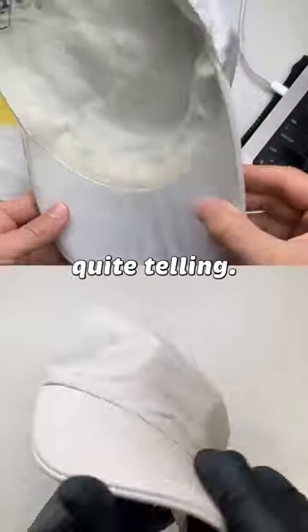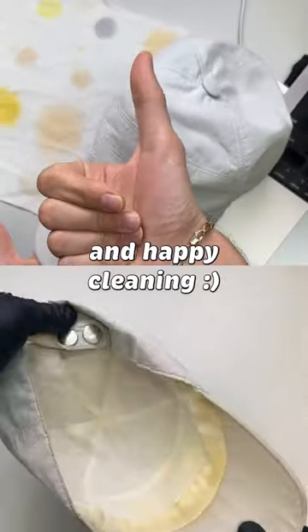I think the before and after results are quite telling. I hope you're having a great day, and happy cleaning.